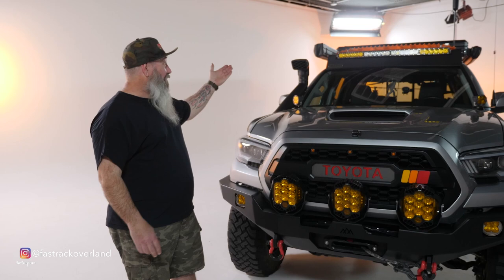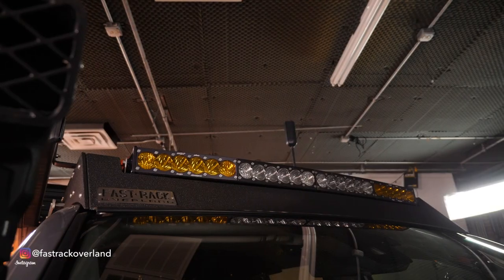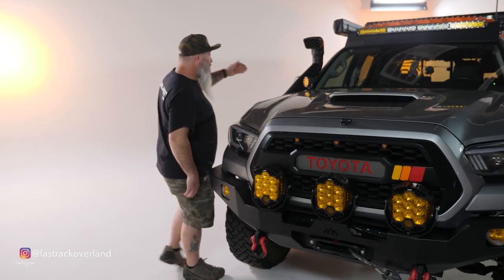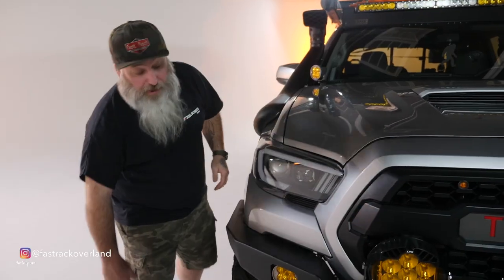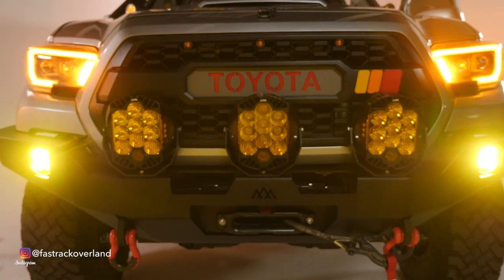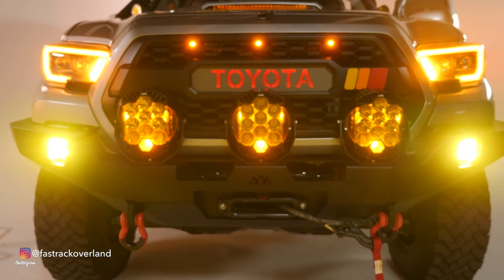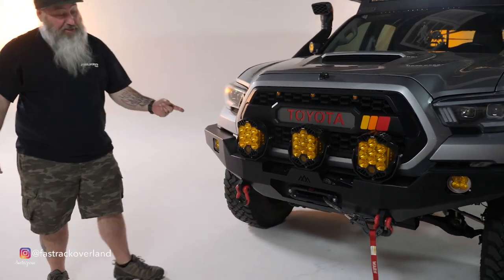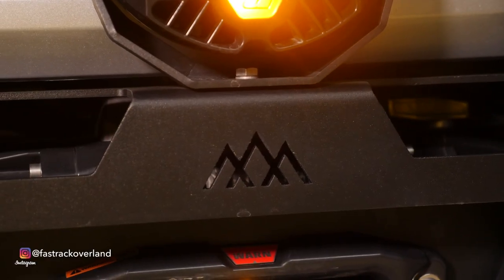With any overland build, one of the most important things you can have is lighting, because if you get caught on a trail at night you really want to see. For lighting on this rig, we have a 40-inch Baja Designs dual zone light bar, Squadron Sports ditch lights, and the same thing down here for the fog light. For front lighting, we have the Baja Design LP9s — I absolutely love these lights. They're mounted on a Backwoods Bumper Highlight Series front bumper.